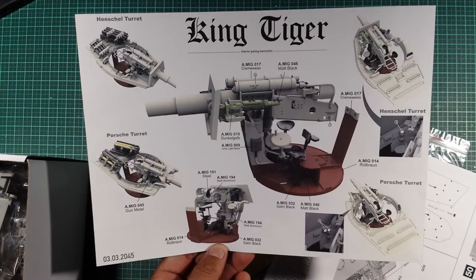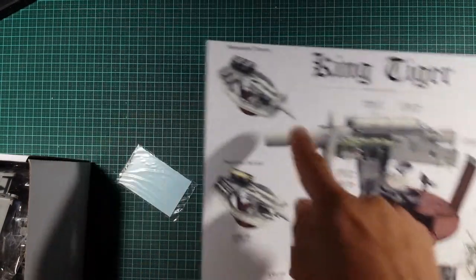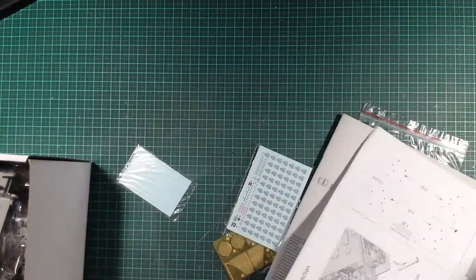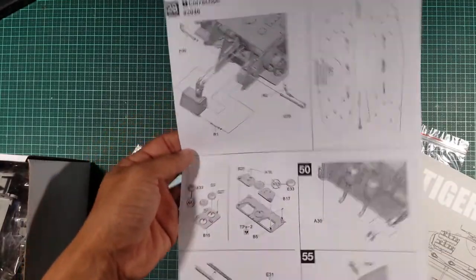You've got your turret basket as well as all the interior of the main gun. It's going to be a very nice build when this is done. The correction sheet is for steps 28, 50, and 55, and there's nothing else on the other side.